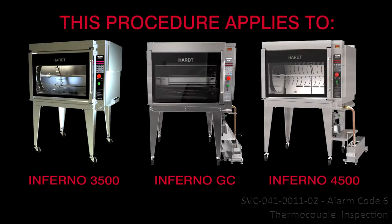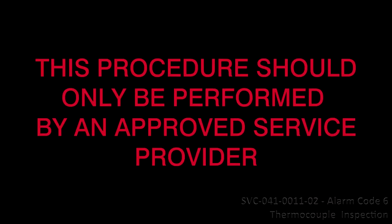SVC-041-0011, Resolution 5, Inspection for Alarm Code 6, Thermocouple. This procedure applies to the Inferno 3500, Inferno GC, and Inferno 4500. It should be performed only by an approved service provider.